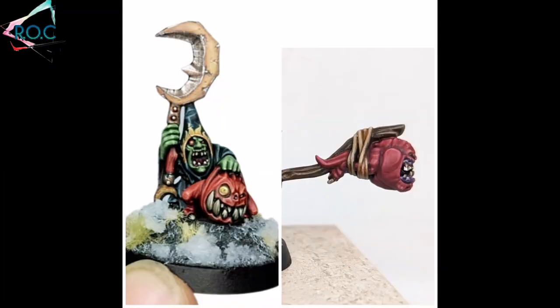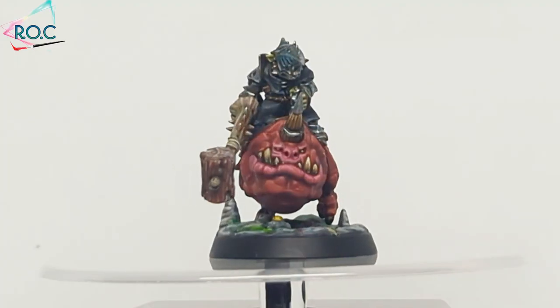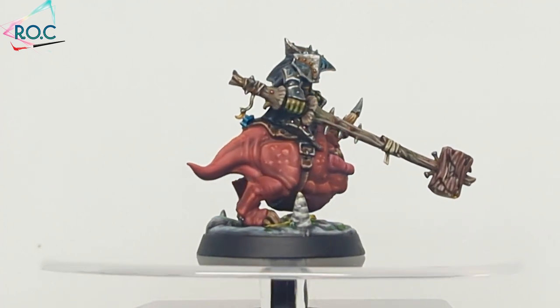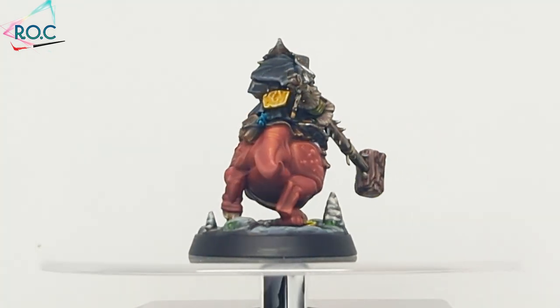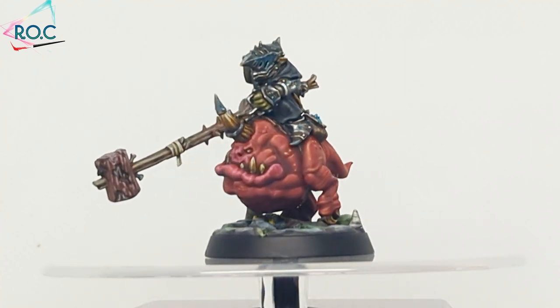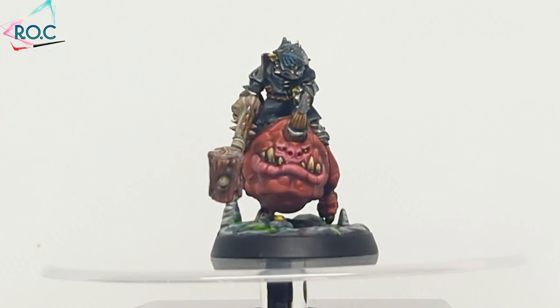Squigs! Everyone loves them and they're super useful to orcs and goblins. In fact, the only thing more useful is knowing how to paint them. Hello everyone, I'm Ricky and this is my Realm of Colour.